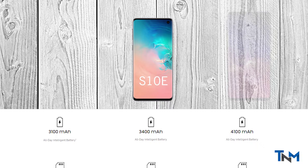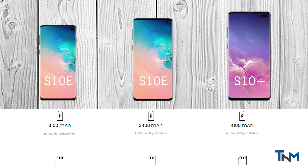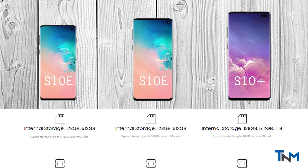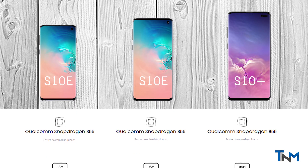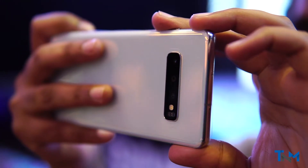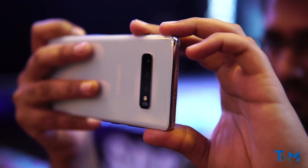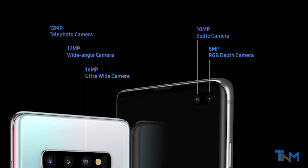Moving on, here are the specs for all three models — S10, S10 Plus, and S10e. The only difference between the S10 and S10 Plus is the dual-pixel front-facing camera and a bigger battery. On the back, all three cameras include a wide-angle sensor as well. Here are all five camera details as you can see.